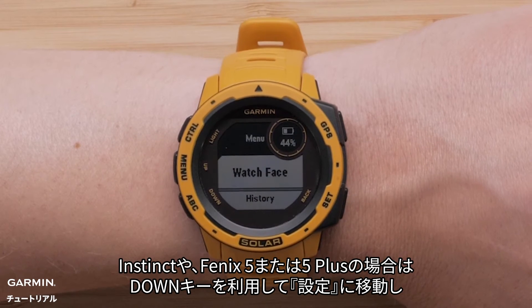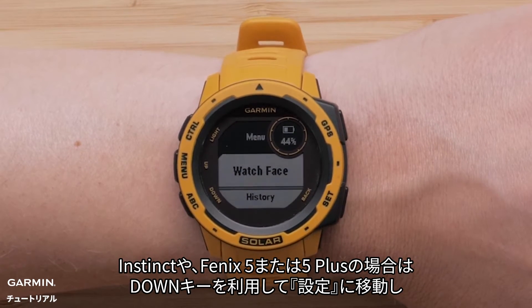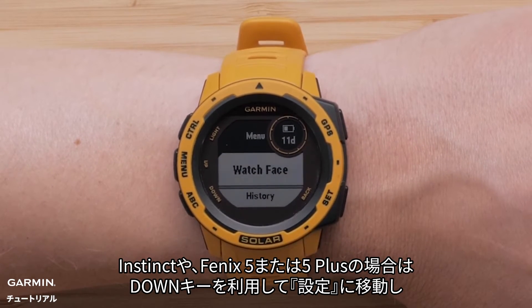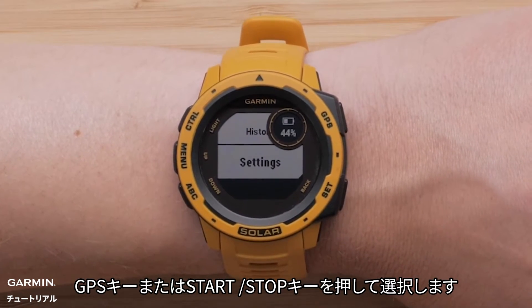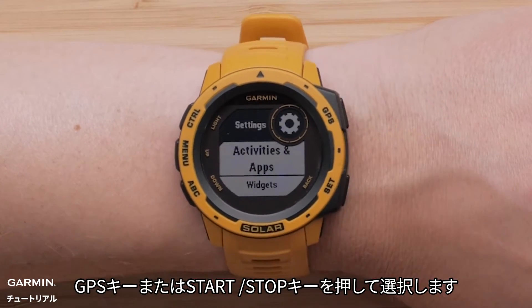If you are using an Instinct, Fenix 5, or 5 Plus, you will first need to use the down button to locate Settings, then press the GPS or start/stop button to select it.